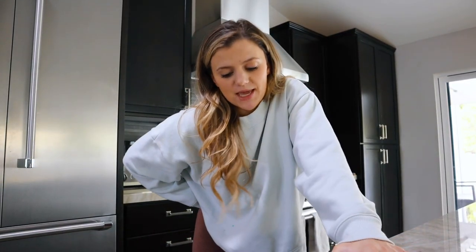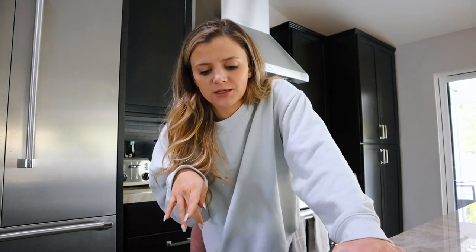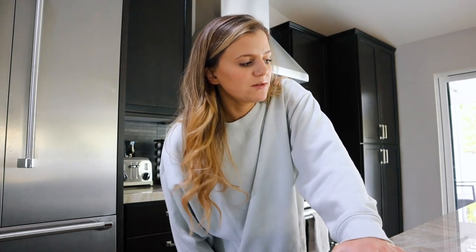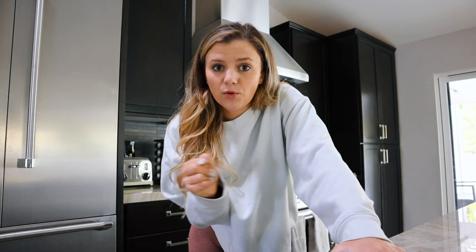I don't have a tripod, so we're just going to make it work. I'm going to be making shredded chicken for my little quesadilla things. I'm also going to make regular chicken because Greg's going to be home soon and I'm sure he'll need some chicken. Boiling chicken is really easy, by the way — just throw it in a pot and you boil it. Let's go make some chicken.